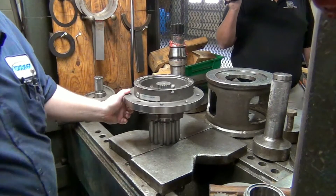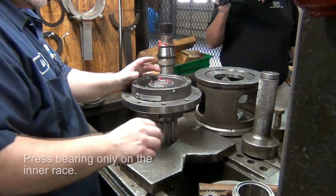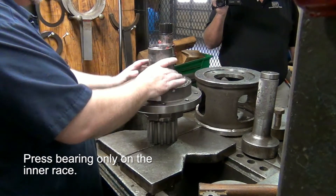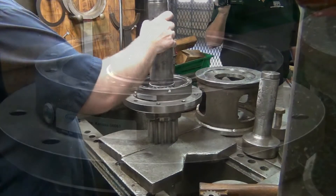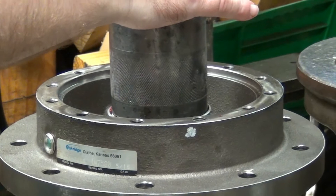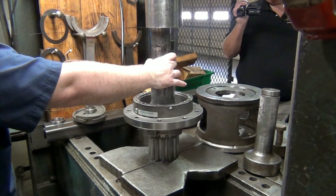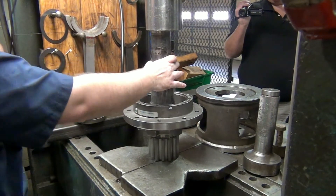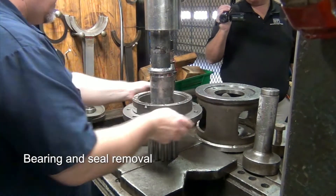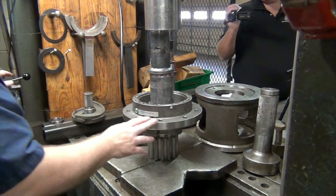Stand it back up. Now the same with this bearing here — you only want to press on the inside, not the outside. You're going to start, release your pressure, and start again. Then give it a spin — a lot of this right now is by feel. Make sure it's decently tight but you don't want to overdo it.